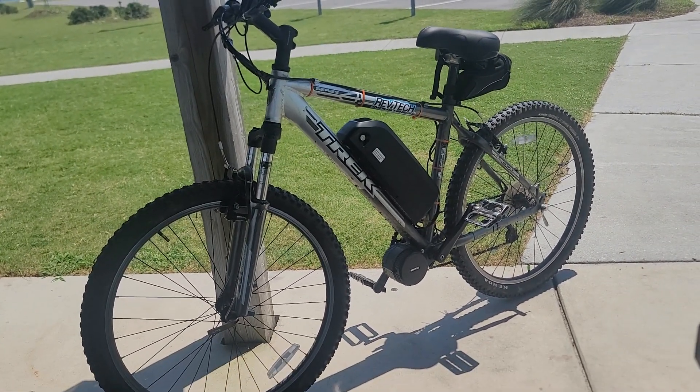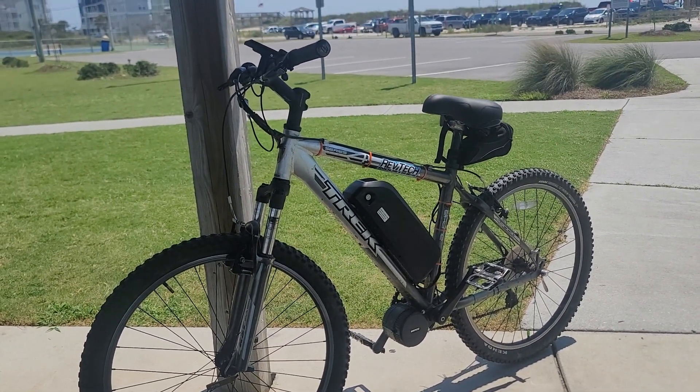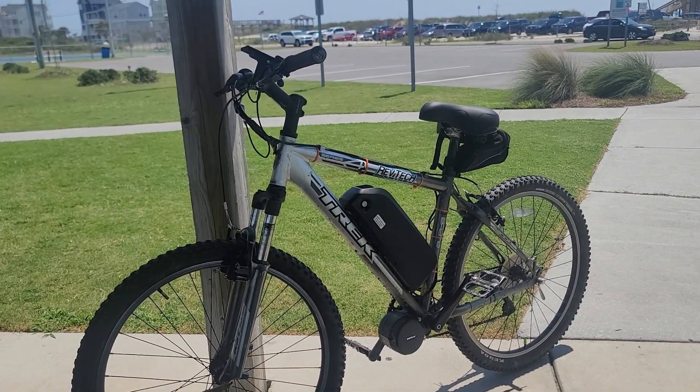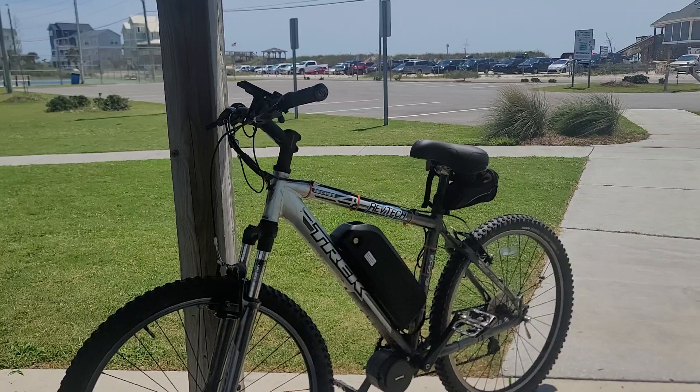I've been keeping it in sport mode one a lot. If I'm really riding aggressive trails and might need to use the throttle a little bit, otherwise if I'm just out here on the street like this, eco one.